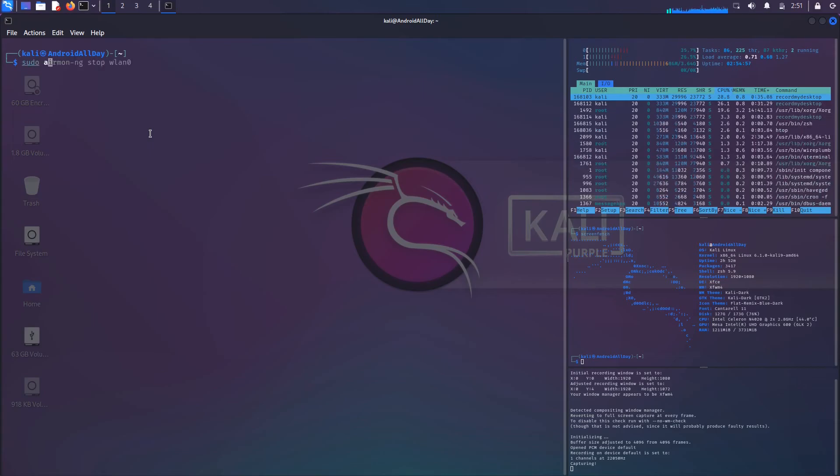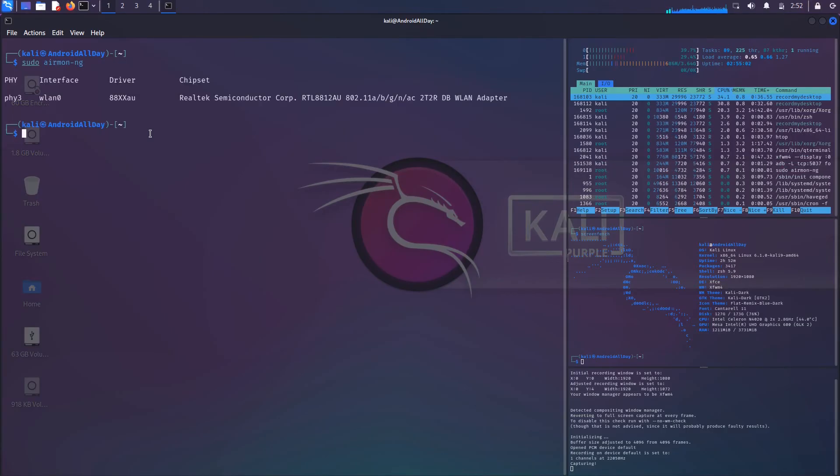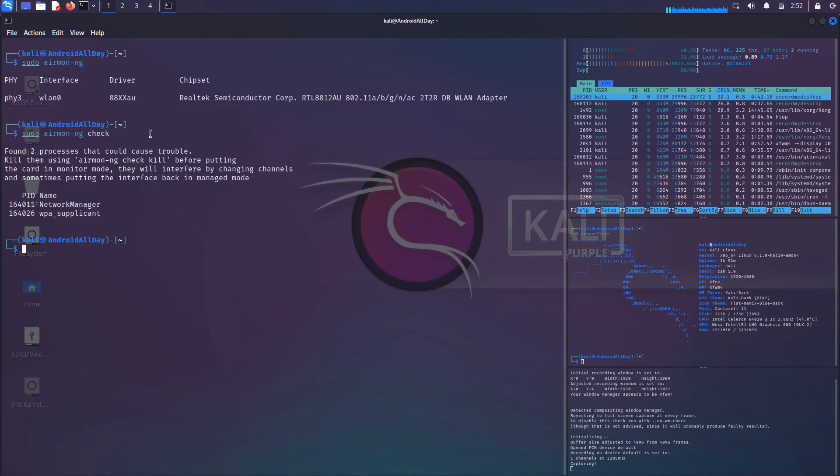Now we're going to put it back into monitor mode. I'll run sudo airmon-ng by itself — that lets you know airmon-ng is able to recognize this adapter. You typically want to run sudo airmon-ng check, which will let you know it found two processes that could cause trouble, suggesting you kill them before putting the card in monitor mode.